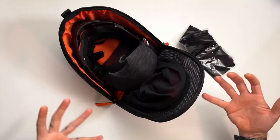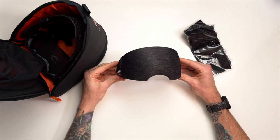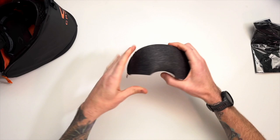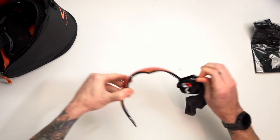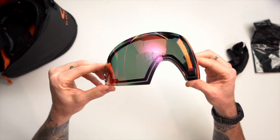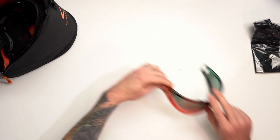This is the pro version of this mask. There are going to be two different versions — a standard version and the pro version. This is going to be that higher-end pro version, so it's going to come with a few differences over the standard one. It is going to come with two lenses. This right here is their mirrored lens. I take these mirrored lenses off for filming because they look kind of weird in video — I much prefer a solid color like smoke or clear. You can kind of see that red mirror finish; it's not a super dark lens, just tinted.